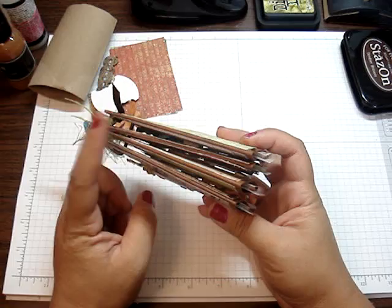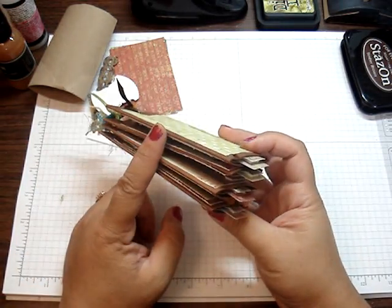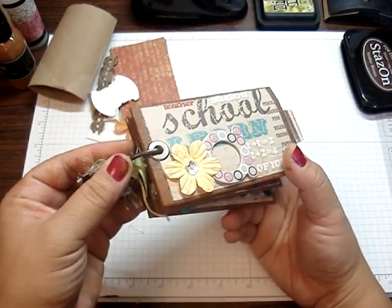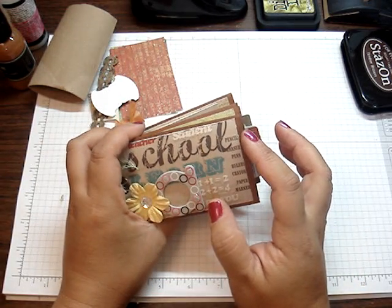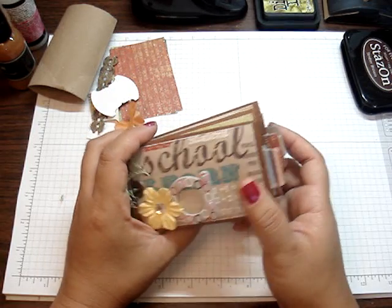I saved a bunch of these bathroom tissue rolls, and I made it with four of them — one for each of my girls. Here I used the Tim Holtz D-ring. I love these rings. These are perfect for mini books. I basically sprayed the rolls with some acrylic paint and then sprayed over with some Glimmer Mist.